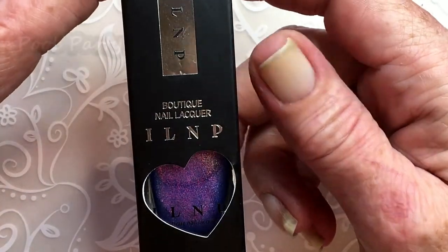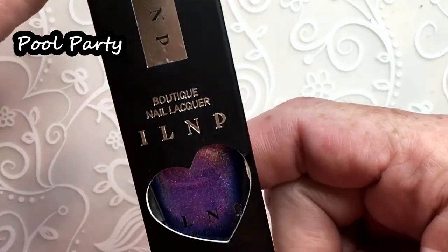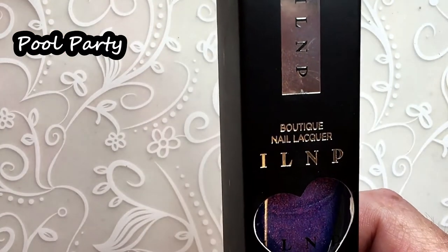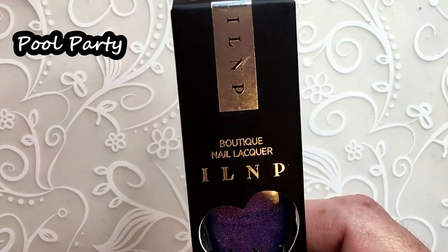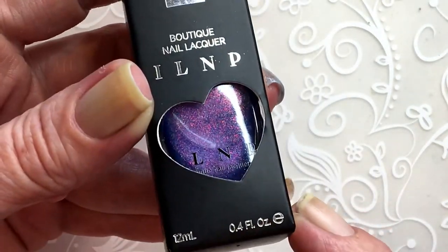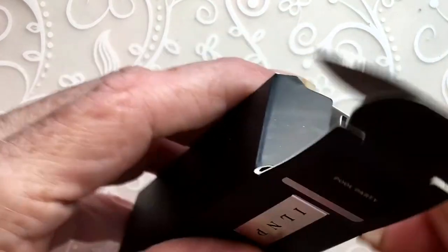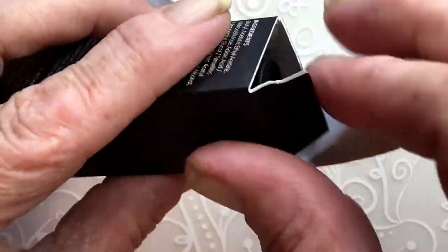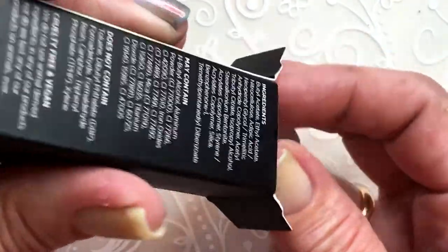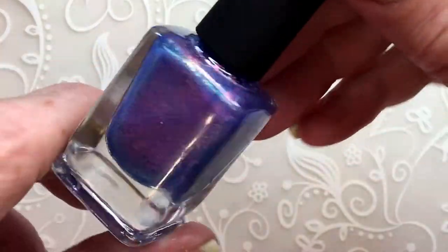I love nail polish, and this is Pool Party. It's from the new I Love Nail Polish collection — I believe it's called the Summer Nights collection. I bought only this one because it's the only one I liked, and even if I had more money, this was the only one I would have chosen.